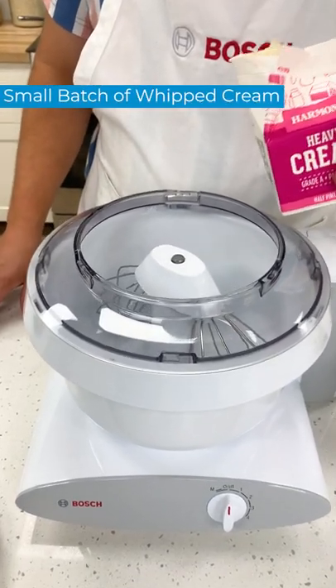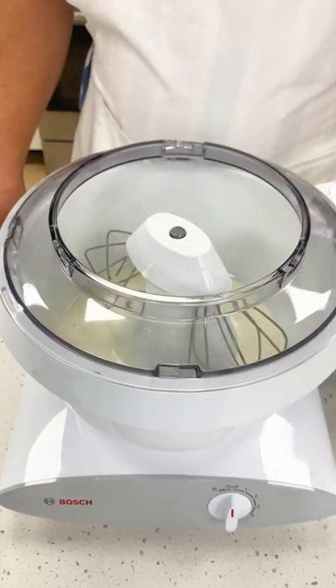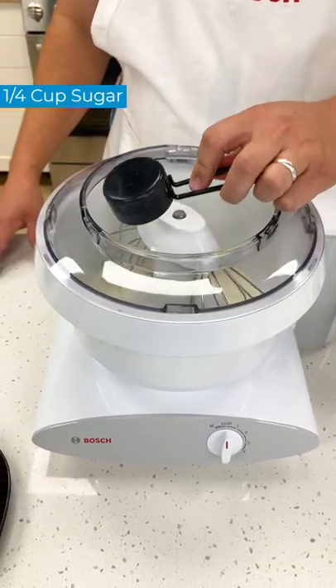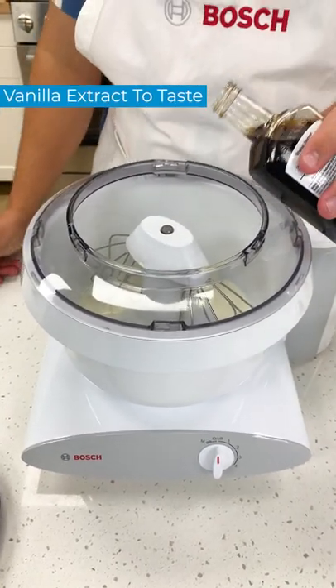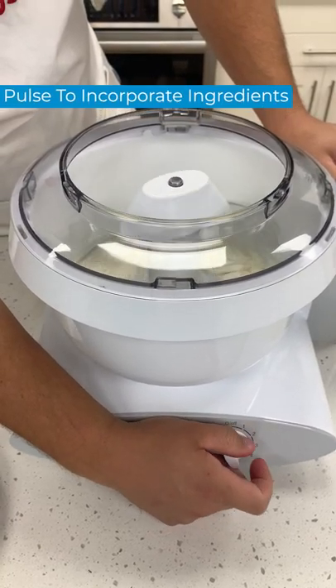Hey, we're making whipped cream. Here's two cups of cream, a quarter cup of sugar and a little bit of vanilla, if you don't mind. A quick mix, just slowly.